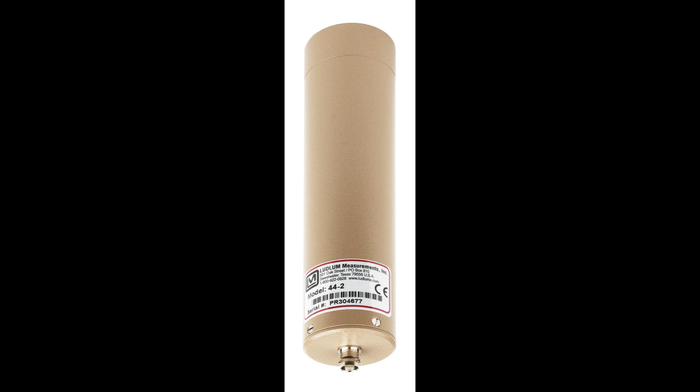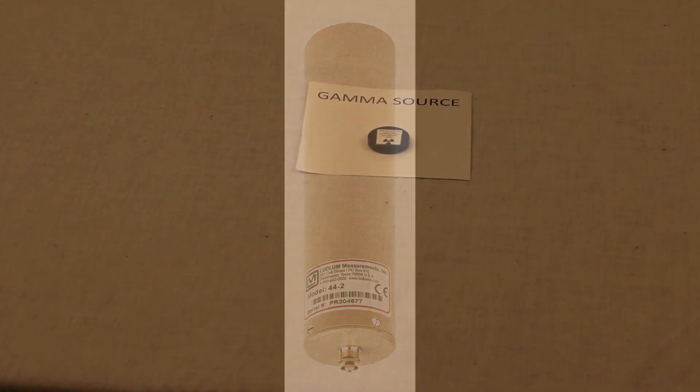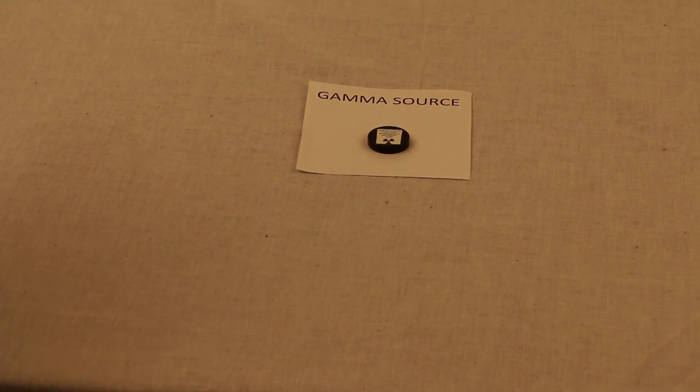Detector number two is the Model 44-2 gamma scintillator. The 44-2 is designed to detect low levels of gamma radiation. It cannot detect alpha or beta radiation. The 44-2 can be used to measure from background levels of a single micro-R up to 50 mR per hour. If you need to measure higher dose rates than that, you need to switch to the Model 44-9 or the Model 133-6.